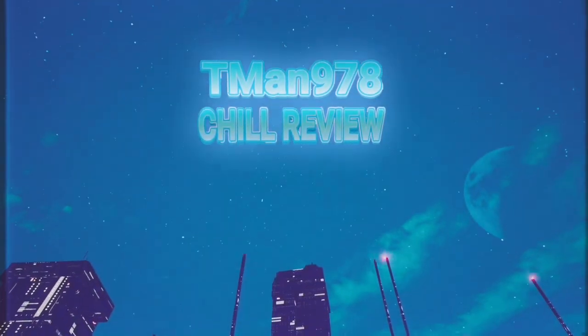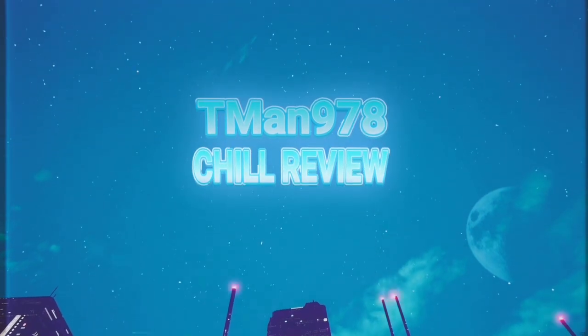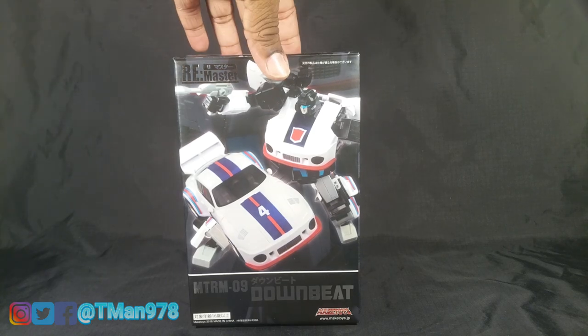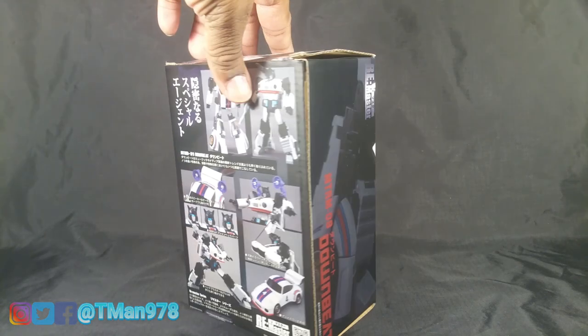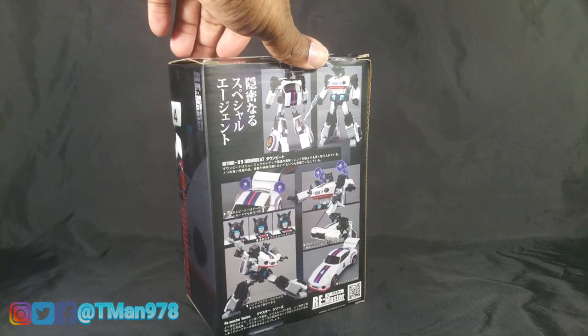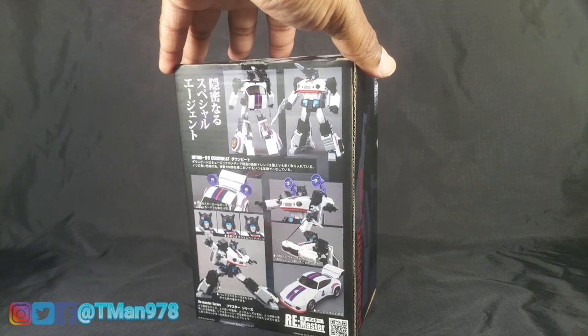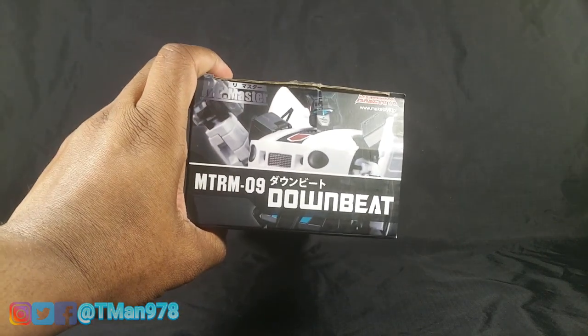T-man 978 chill review. Hello everyone, T-man 978 here. Right now I'm super happy to be reviewing Maketoys' Remaster Series Downbeat — of course, Autobot Jazz from Generation One, supposed to be a masterpiece figure. Here's the packaging. Thank you Matt the Bot Supplier for helping me get this guy at a really good price.